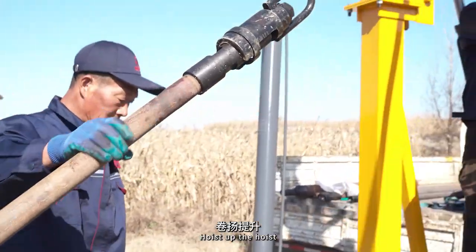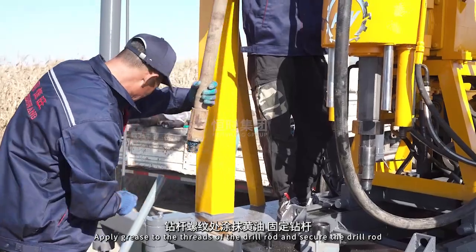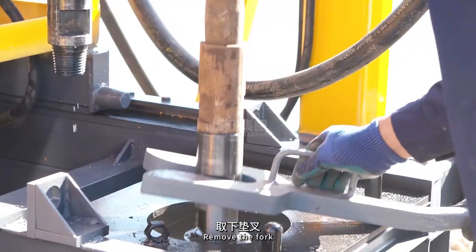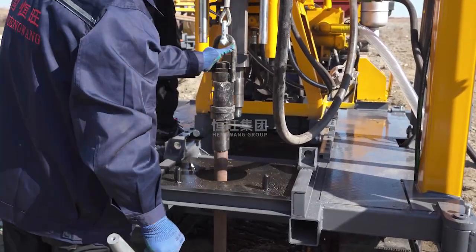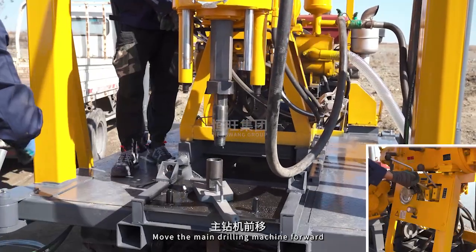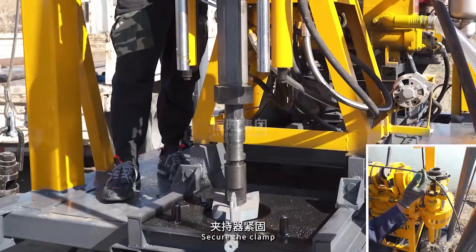Move the main drilling machine backward. Hoist up the hoist. Apply grease to the threads of the drill rod and secure the drill rod. Remove the fork. Remove the hoist. Move the main drilling machine forward. Secure the clamp.